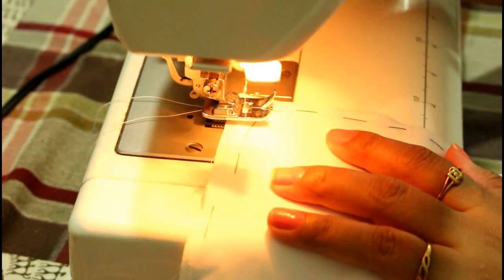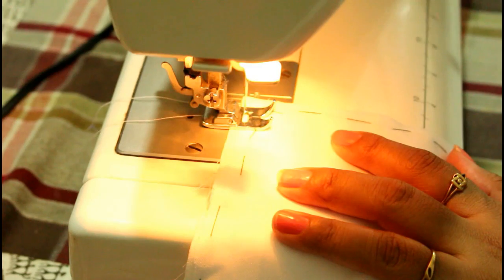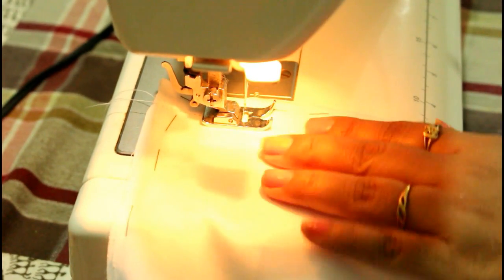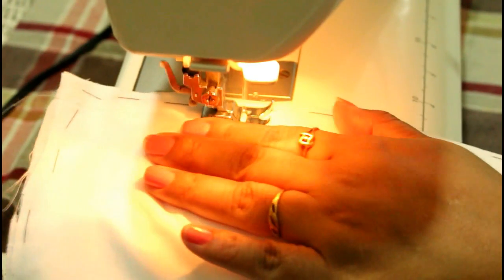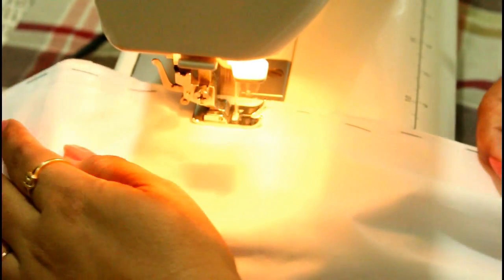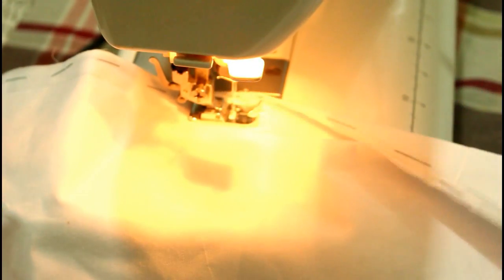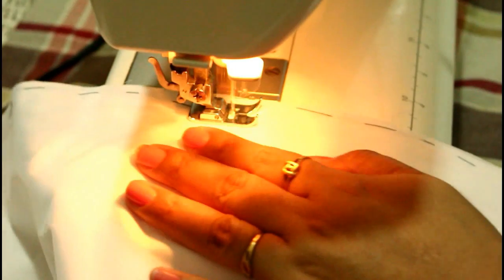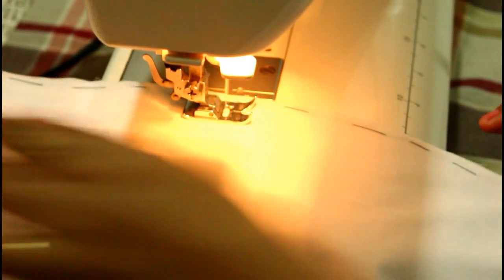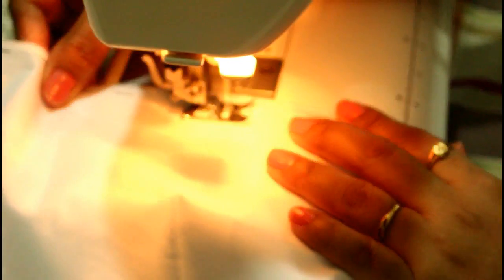Once all the pieces are attached to the lining, complete your salwar in the regular way — attach all the panels together, then join the belt, and then give the pleats. If you want to know how to make a regular salwar, follow my tutorial. I will leave the link below in the description box so you can check it out and stitch it according to that tutorial.